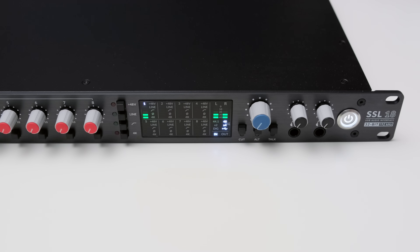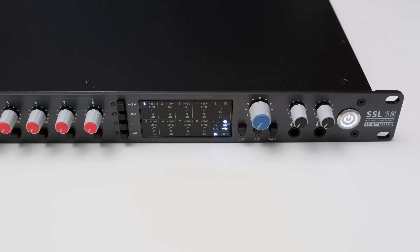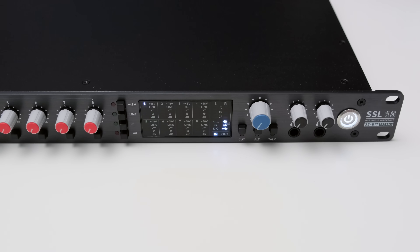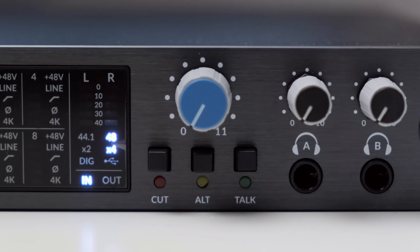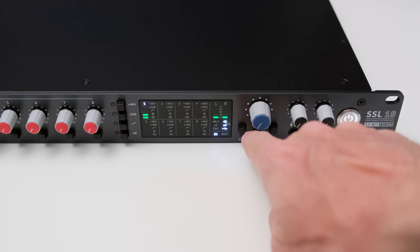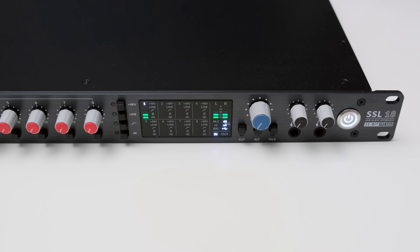In the middle of the SSL18 you can find a display that shows you the input level of your channels and a couple more functions. You can also see your main output levels and things like sample rate. Then there's a knob for the main output volume control which goes all the way up to 11 — that's one more than 10. Below that you can find a cut button which mutes the main output, an alt button which lets you switch to a second pair of studio monitors, and a talk button to activate the talkback.